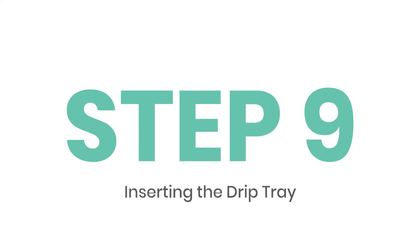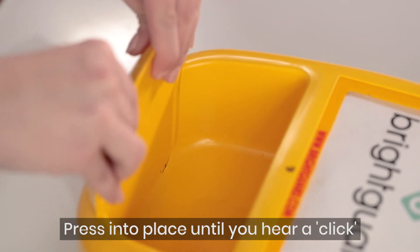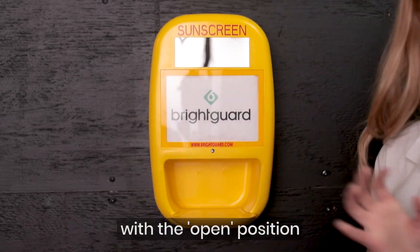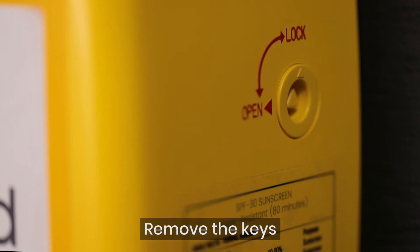Inserting the drip tray. Press into place until you hear a click. Placing the faceplate back on. Place both locks in so that they align with the open position and turn to the lock position. Remove the keys.